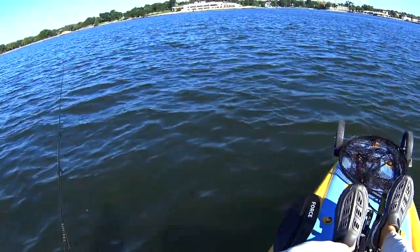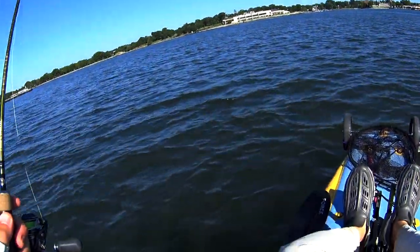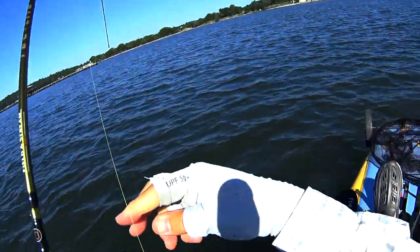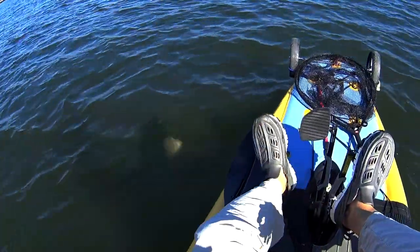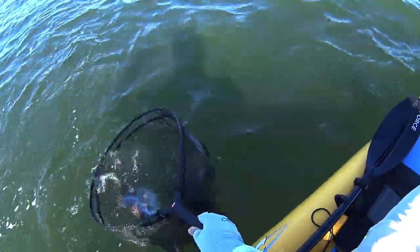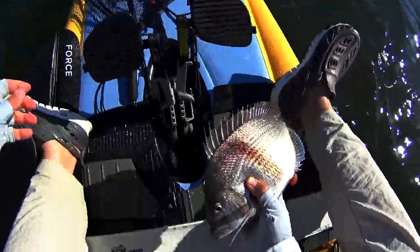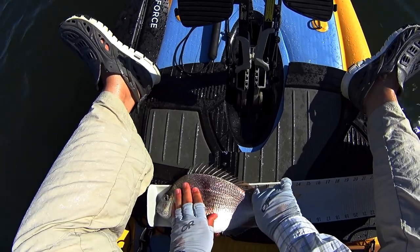This is my first Porgy trip and also my first trip after I flipped the kayak, which unfortunately was not caught on film. I didn't lose anything except my two rods and reels, which did hurt. That's why I'm using this Field & Stream trout rod. The basic setup is a 3/16 ounce jig head — I believe it's a Gamakatsu jig head with a 2/0 hook, tied to 8-pound fluorocarbon leader and 8-pound braid connected with an FG knot.